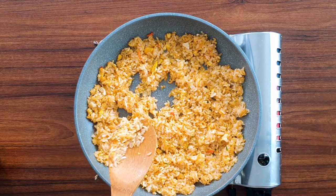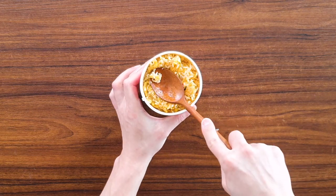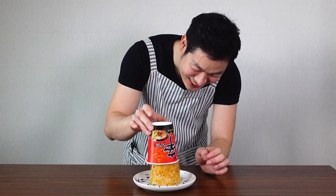Once the water is gone, turn your stove off, get the cup and put the fried rice back into the cup. Now, get a spoon and press it down. After pressing it down, get a plate and put it on top. I don't know if it will work, but this is what they're doing in every video. So, flip it — and hopefully it works. Oh, shit! It worked! That's it! Our viral ramen fried rice is all ready to eat!